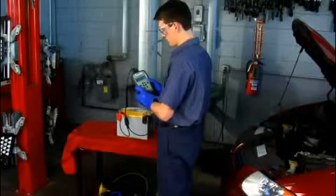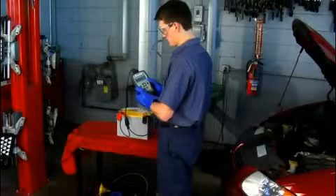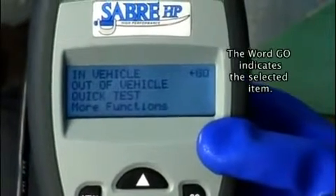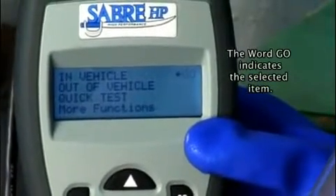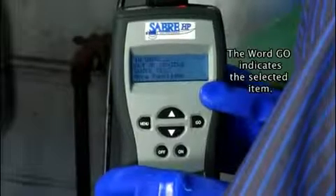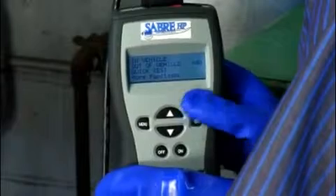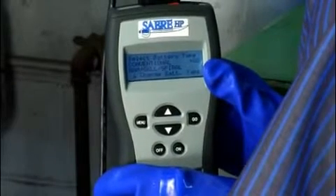To do the out-of-vehicle test, follow these steps. Complete the pre-test steps, which displays the main menu on the tester. Use the up and down arrow keys to select out of vehicle and then press the go key. This displays the choose battery type screen.